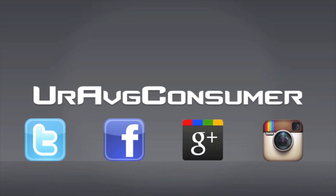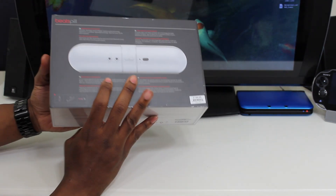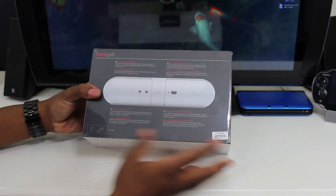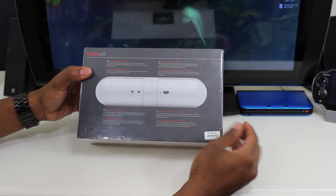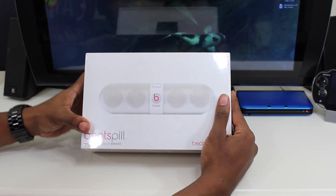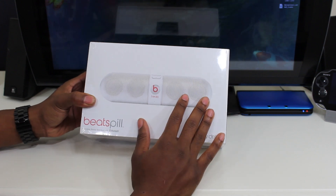What's going on everyone, it's your average consumer. Today I have another unboxing video for one of the most requested products I've gotten in a long time — the Beats Pill by Beats by Dre. Let's not waste any time and get right into it. Here we have the Beats Pill. This is a lot smaller than the Beatbox Portable that I reviewed not too long ago. This box is tiny compared to the Portable, and it's at about half the price.